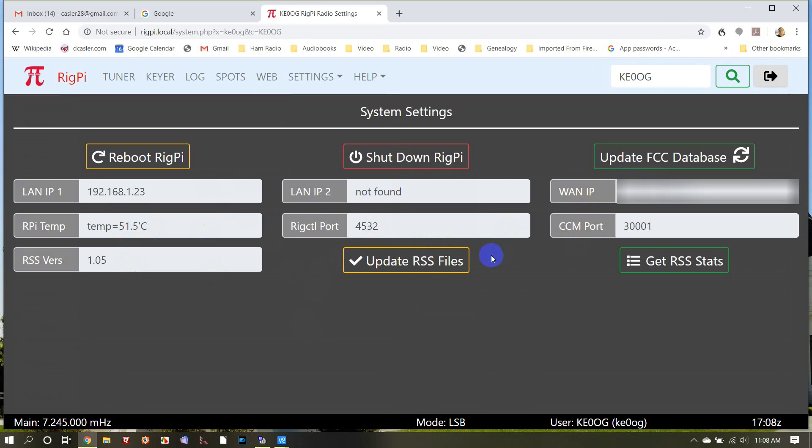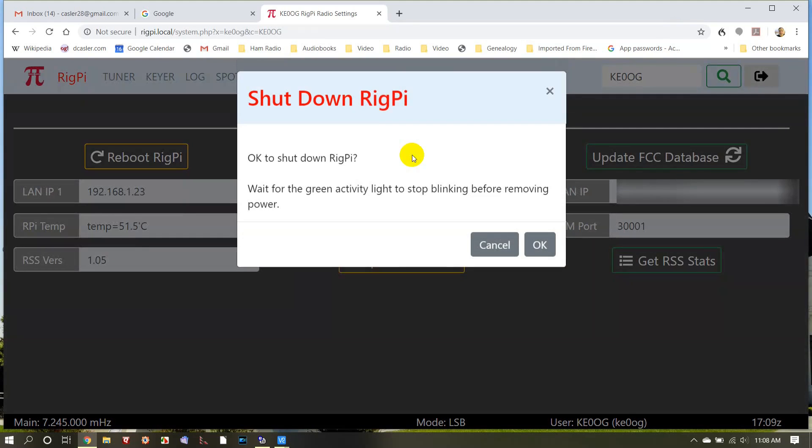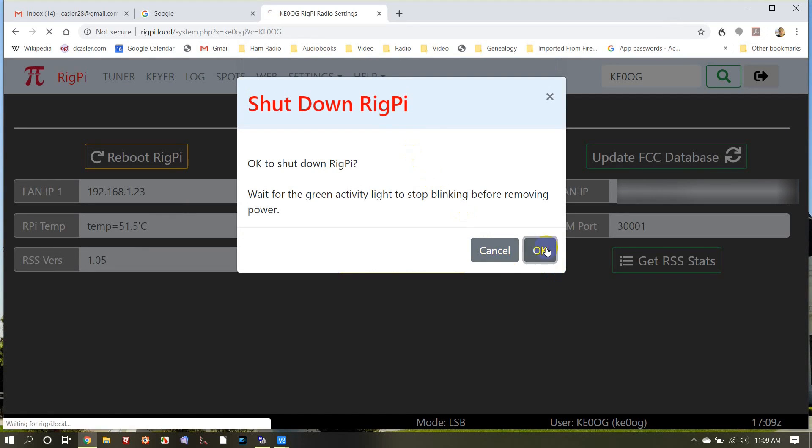Now that we've finished all that — we've got audio in, we've got audio out, we've shown everything here — we're going to shut down the RigPi. It's important that you shut down the RigPi from here and don't just pull the plug. It's just like a regular Windows computer — you want to shut it down in an orderly way. The Raspberry Pi likes to be shut down in an orderly way.